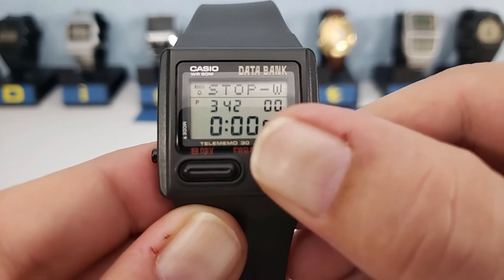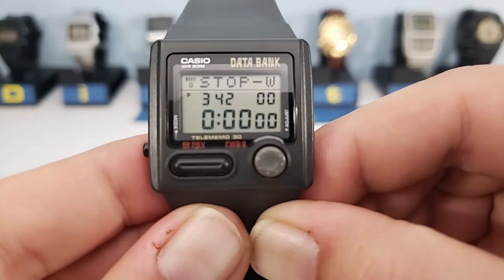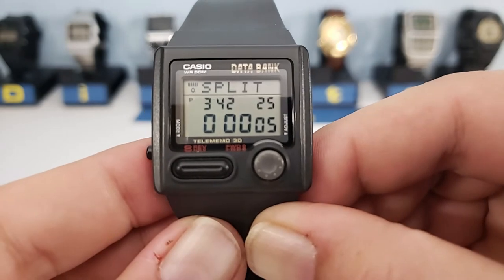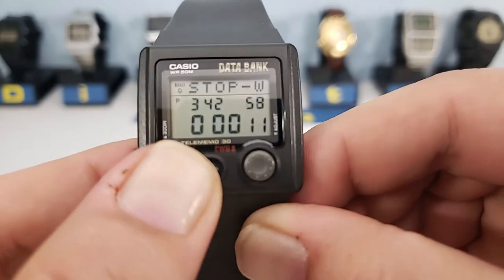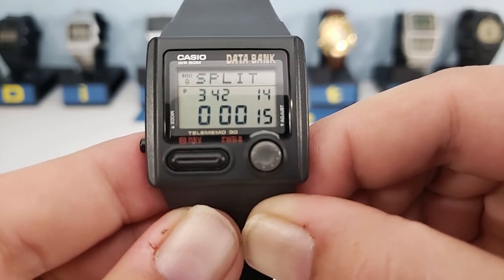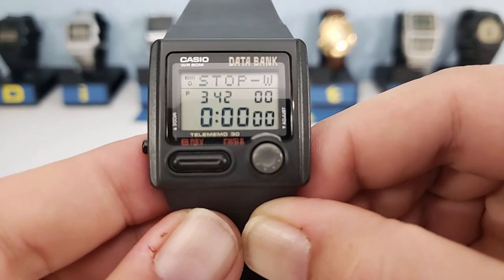The final function of the DB33W is, of course, the customary stopwatch. The top right button starts and stops it, and the top left resets it. The top left also acts as a split time button, but only when the stopwatch is running. You can activate split time by pressing it, and pressing again reverts back to the current running time. With the split pressed, you can press stop and see both times — the first split was 15.14 seconds and the second was 20.98 seconds. Press again to reset.